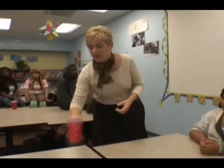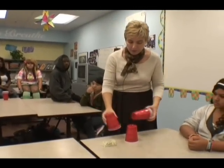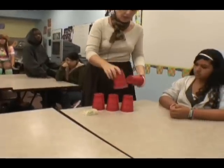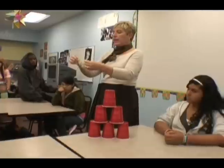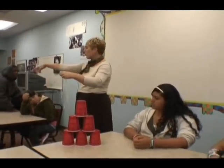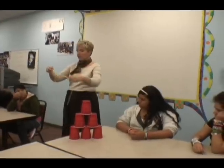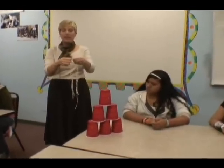You are going to stack these cups in the shape of a pyramid — so it looks like this — but you can only use this contraption. It takes six people; the one group with seven, I have seven on here, and you guys have to communicate. That's the key of this project.